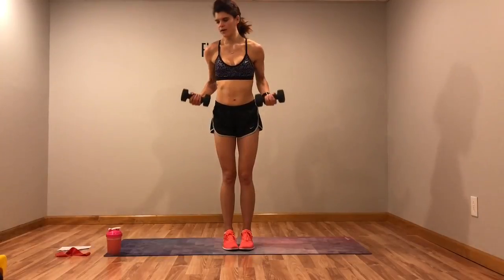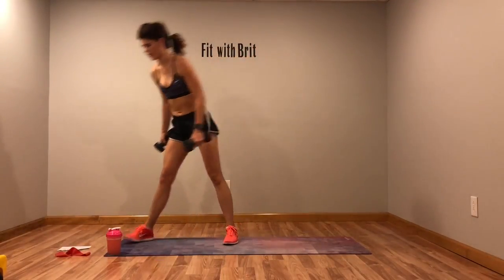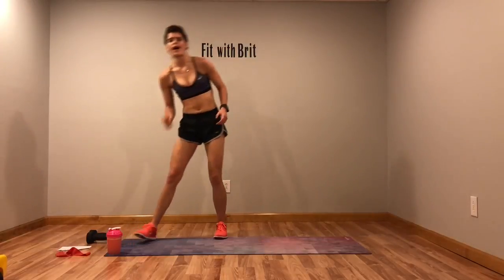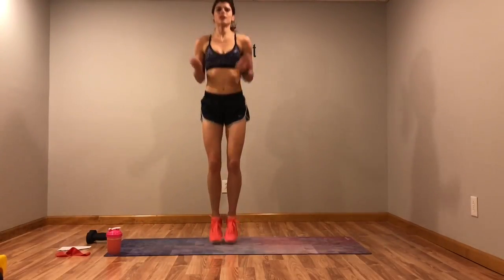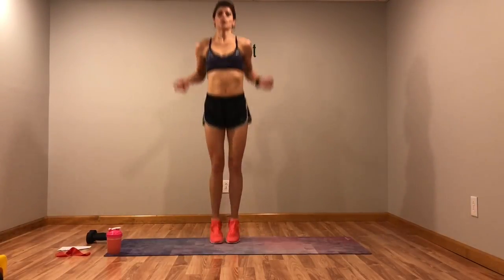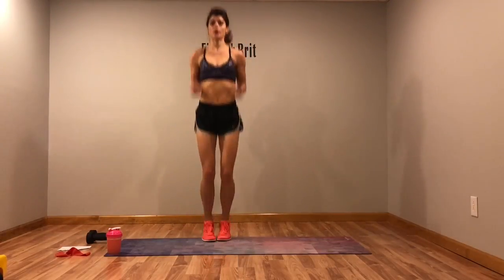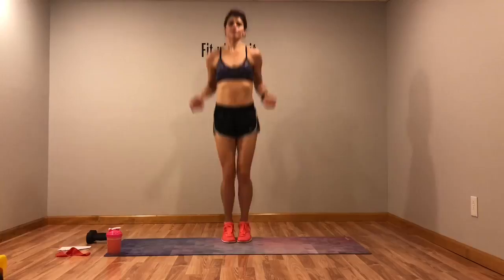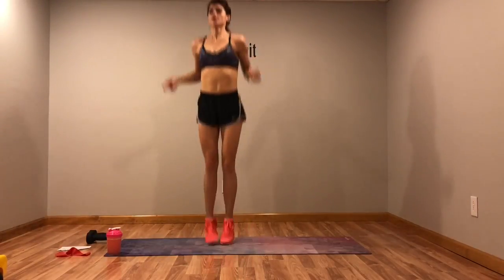Next we have jump rope. You're going to hold your weights and jump rope it out, but I'm going to drop mine because they're heavy. If you have threes or fives, hold your weights. If you have anything above a five, go ahead and set them down. If you can, jump a little higher.